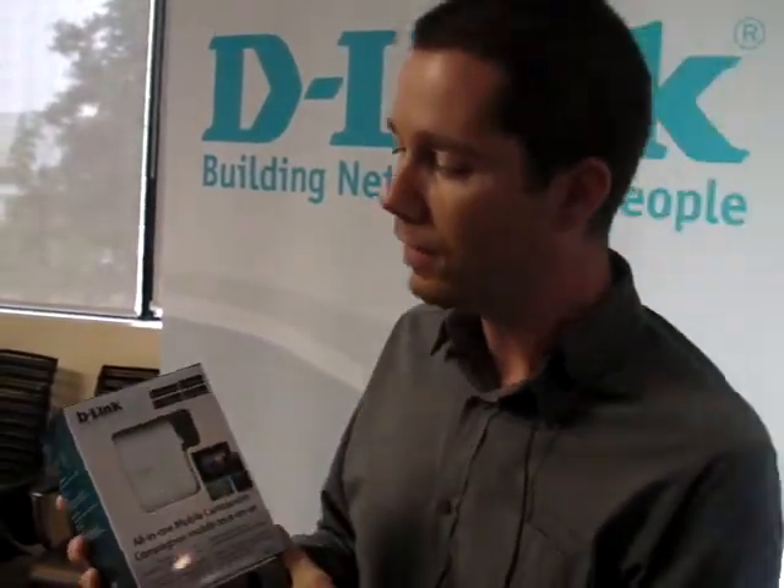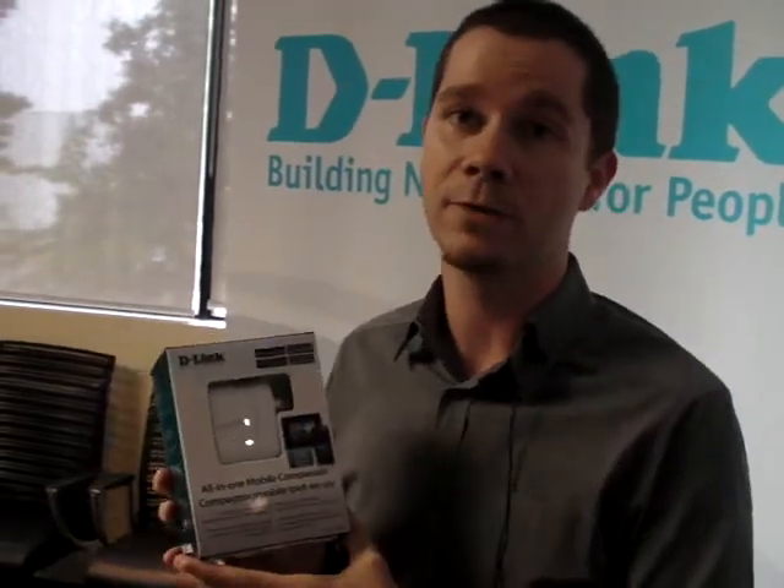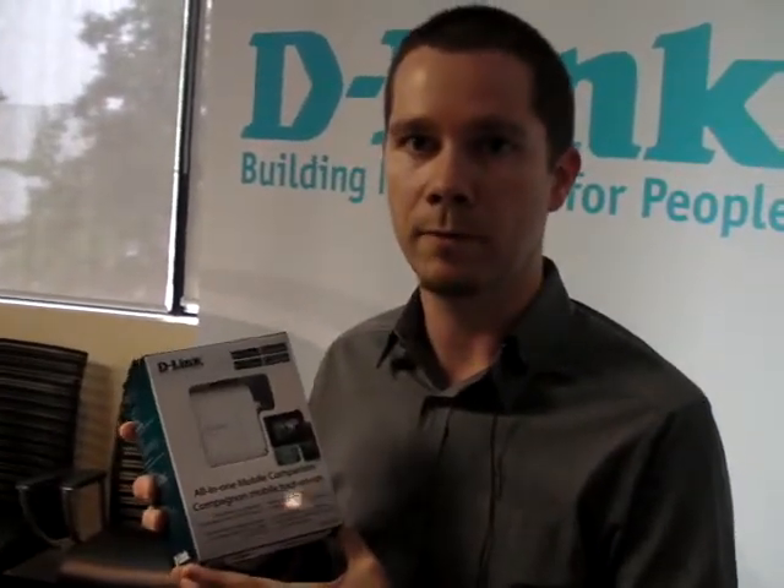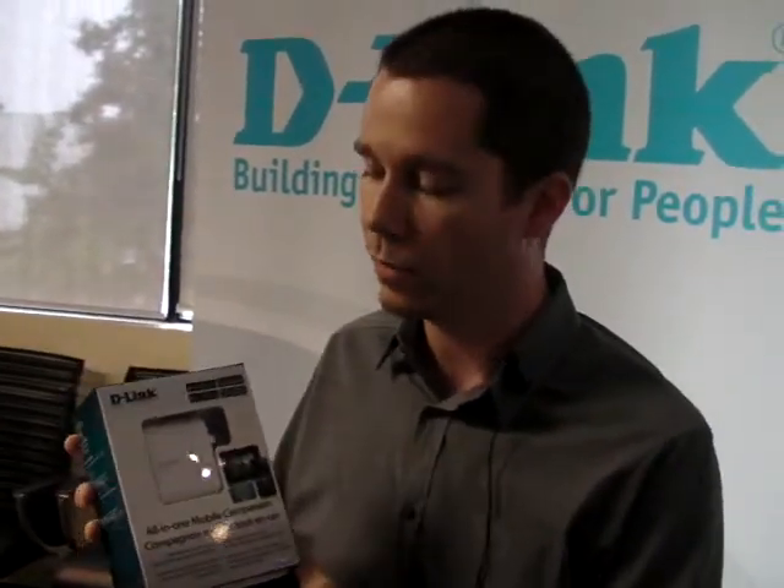It's also very versatile. It's a great travel companion — you can actually use it as a charger for your smartphone. It's got a repeater mode and access point mode, so if you're at home, you can use it in a home environment as well to extend your wireless network.